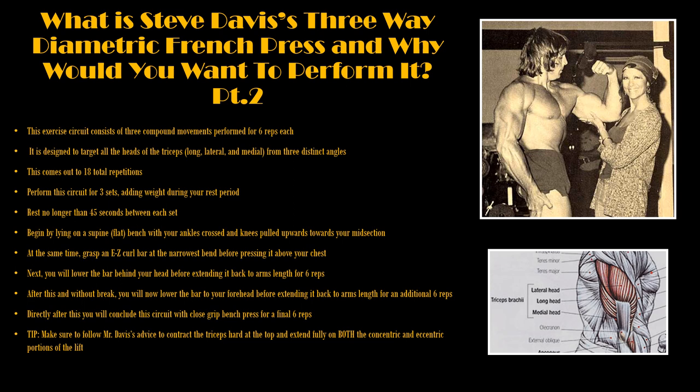Directly after this, you will conclude this circuit with close-grip bench presses for a final six reps. A tip Mr. Davis mentions is that you should make sure to contract your triceps very hard at the top and extend fully on both the concentric and eccentric portions of the lift. In the next slide, I will demonstrate this exercise for you, and if you have any questions about the form, do leave them in the comment section.